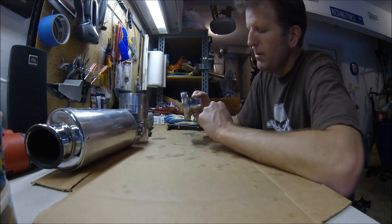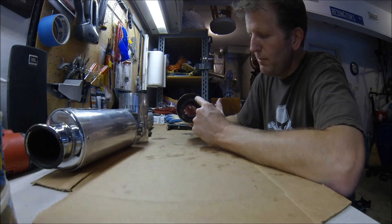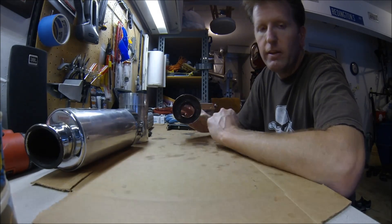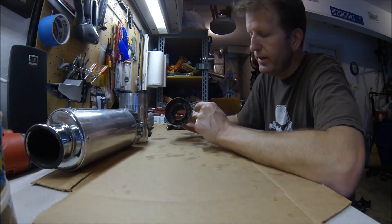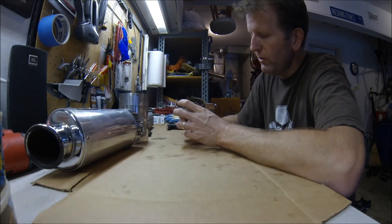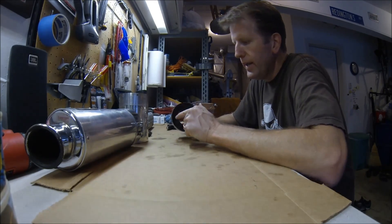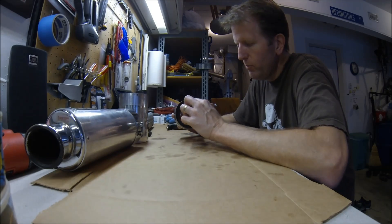The end cap came off, but the inside baffle was actually welded in place on the back — thank you, D&D. No reason for that, but it was welded in place, so I spent some time with a Dremel and a cutting tool cutting it down and smoothing it out.